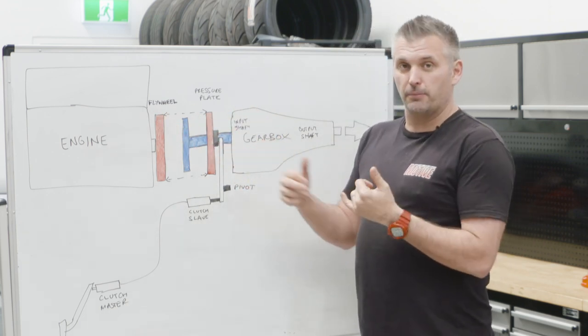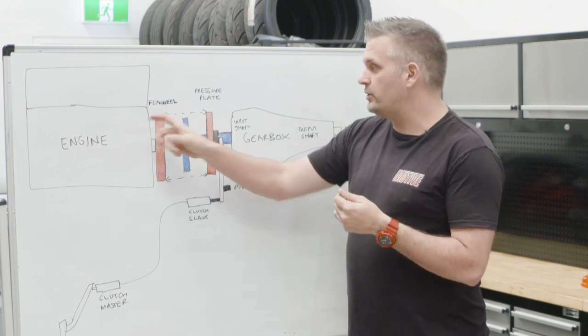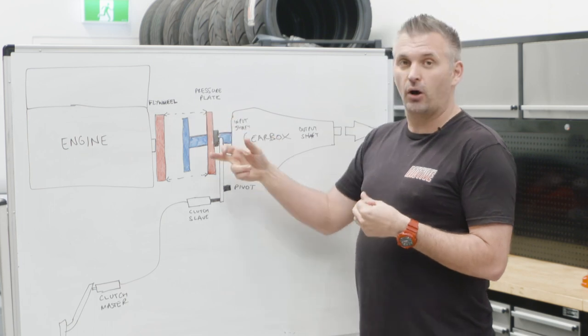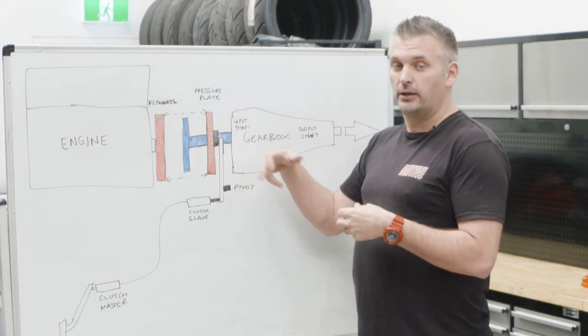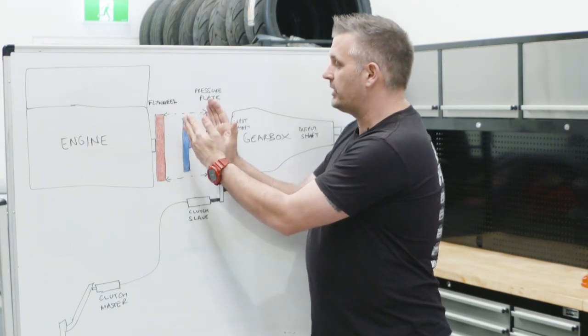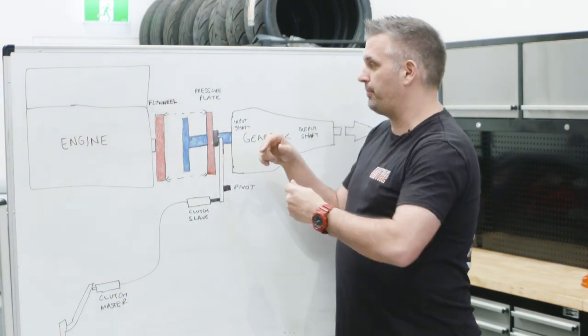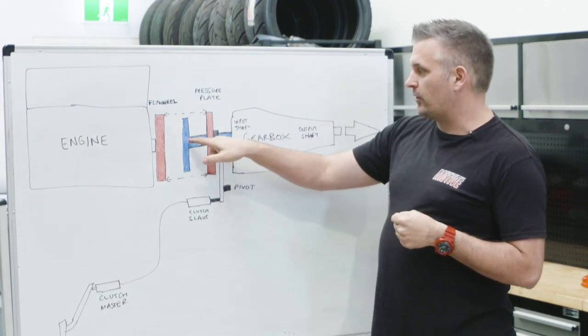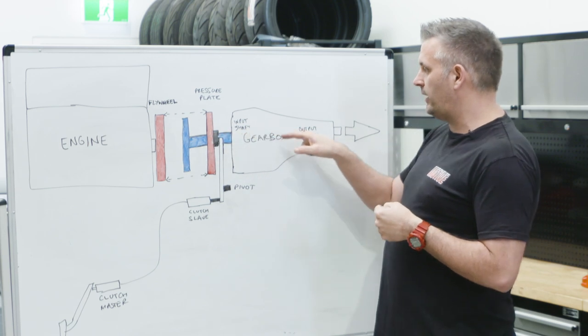Until you reach a point where either the power of the engine is simply too much torque for that clutch plate to hold, or you overheat the clutch plate, or you wear it down. Any of those things happen, no matter how much you sandwich it together, you might get clutch slip and the engine will spin faster than the clutch plate itself, because the clutch plate sits on the input shaft which goes into the gearbox.